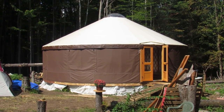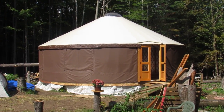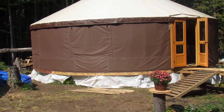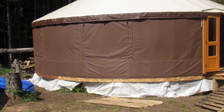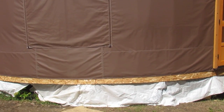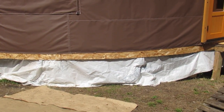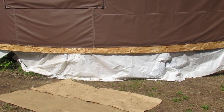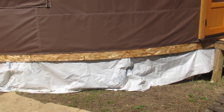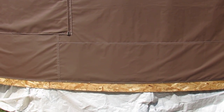This is our 30-foot almost completed Pacific yurt. We'll do a little walk around and check everything out. Our Tyvek is still long and draping over. I'll show you underneath the platform in a minute. We have the drip edge at the bottom there that's drilled into the flooring.